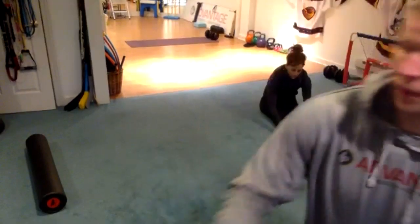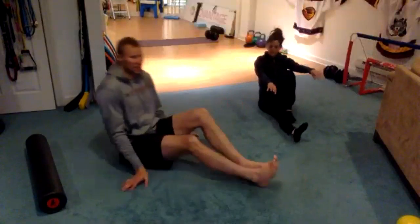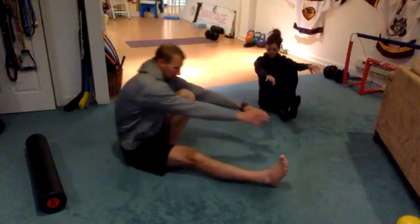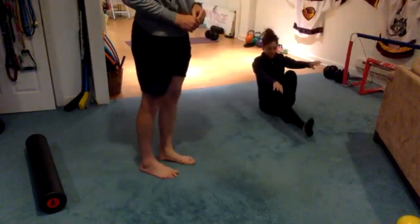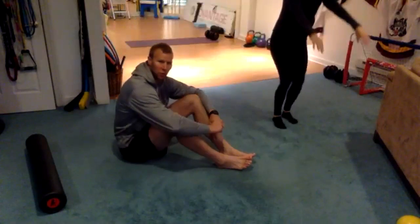If you got that, the next step would be to stand. Get here, stand up, and then back down — probably with more control than that.